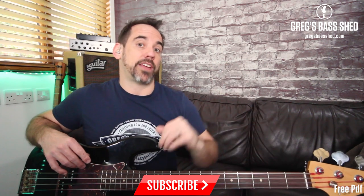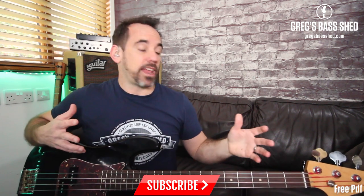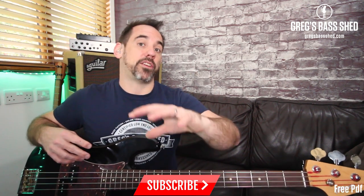Remember to subscribe by clicking the red subscribe button and the notification bell — I put a video out every week or every two weeks on a Saturday. If you found this lesson useful, please like and share it, leave a comment, and let me know if you've got any questions — I always answer those comments. This is Greg from Greg's Bass Shed — I'll see you very soon in the next video.